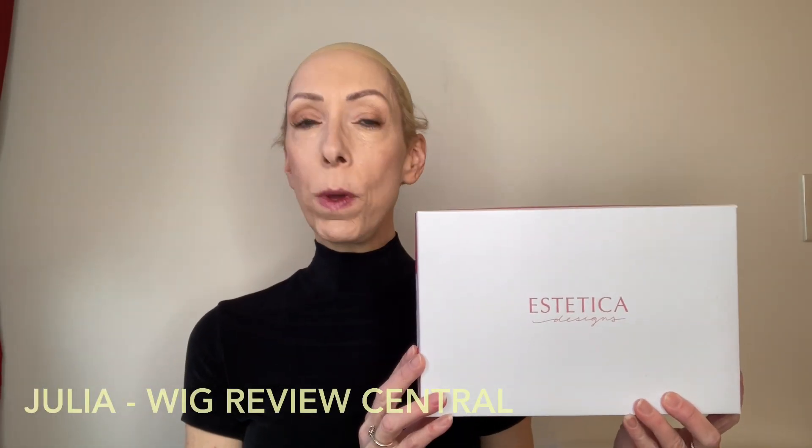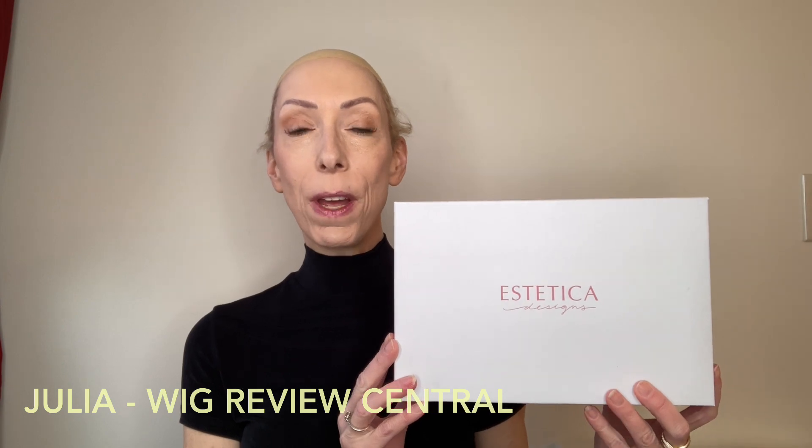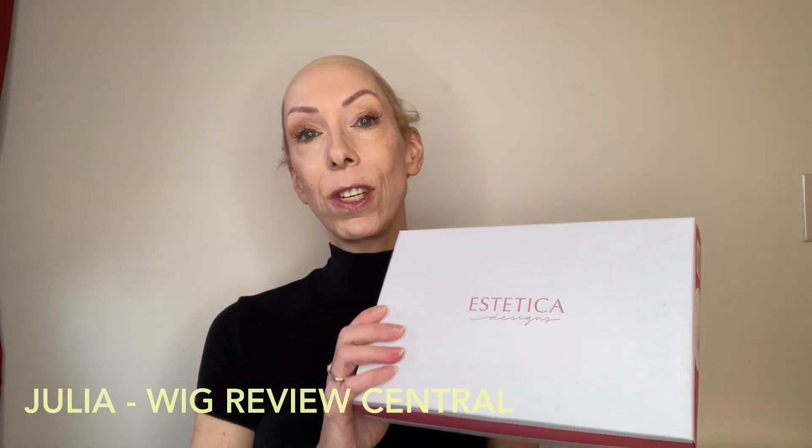Hey everyone, it's Julia with Wig Review Central YouTube at Shirley's Wig Shop. We are bringing you an Aesthetica style today.